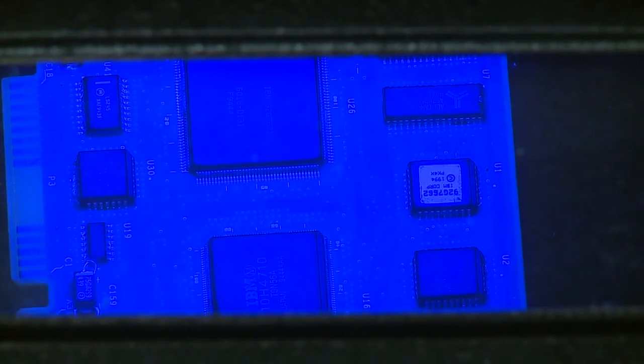You should see a continuous blue image across the circuit board. The viewer can also be used to inspect the board after conformal coating removal to ensure all the coating has been removed.